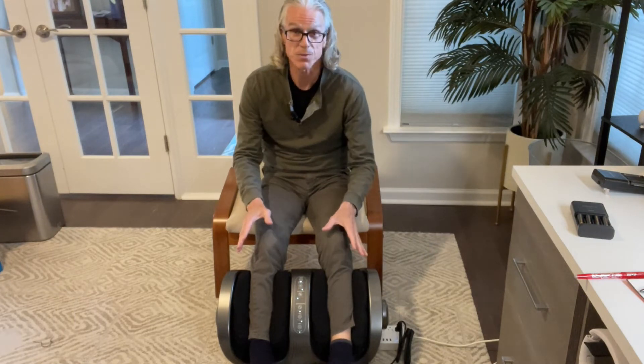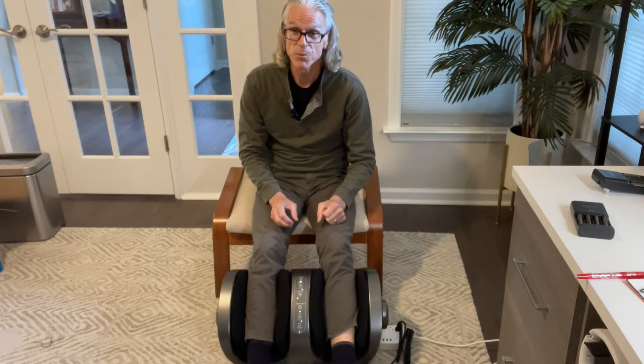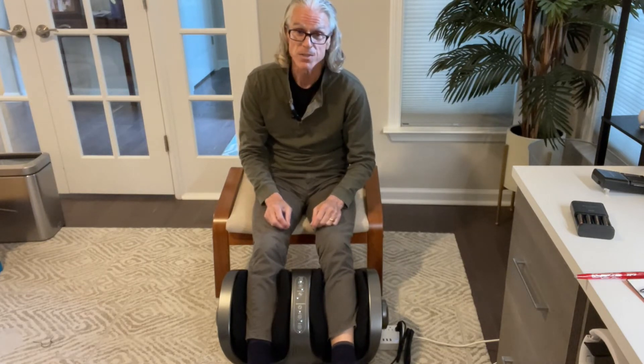With the max setting like this, these air pockets really push hard on your sides, and the max knee is really high-pressure kneading too. If that's what you're looking for, you can get it. And of course, when you set it down to the lower intensity, it's very mild.